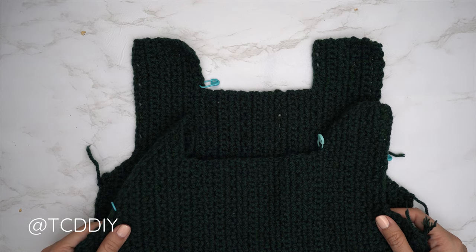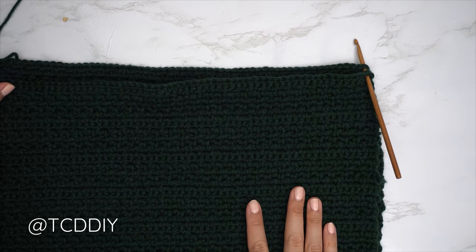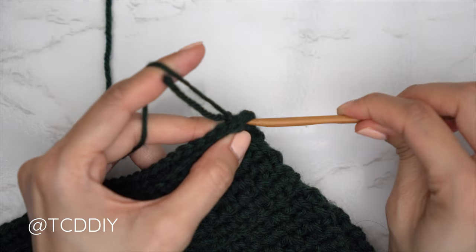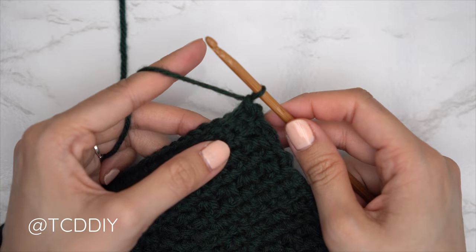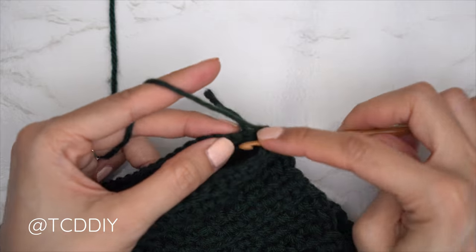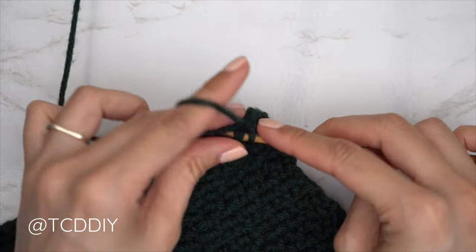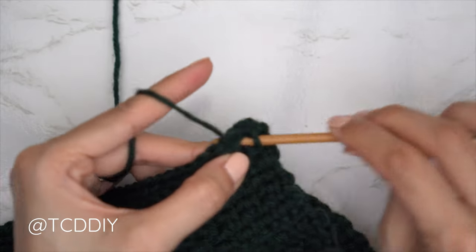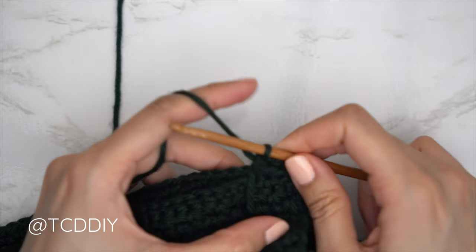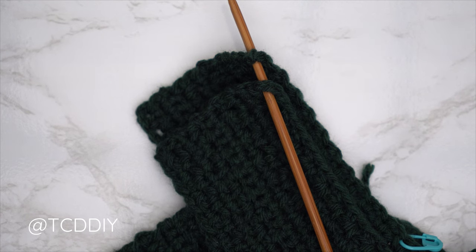We now have our front and back panels finished and we're ready to seam everything together. Place the two panels on top of each other and insert your hook into the bottom corner stitch of both the front and back panel. Insert your yarn, pull through, and do a chain one. Now we're doing a single crochet seam — single crocheting into both the front and back panel at the same time. Find the first available stitch of the front panel, insert; first available stitch of the back panel, insert, and single crochet them together. Continue until no more stitches remain, then chain up one and cut. Repeat on the other side.